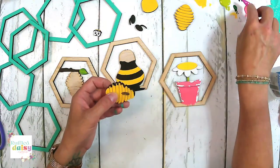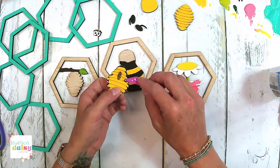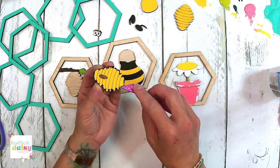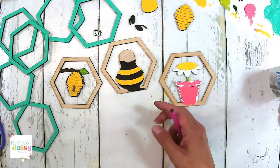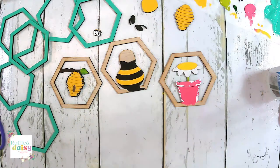You know what else you could do? You could do some hot glue dripping on the beehive. If you guys were in my subscription box last year, then you know how to do the hot glue dripping technique.